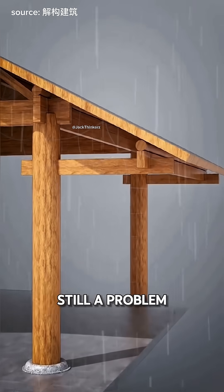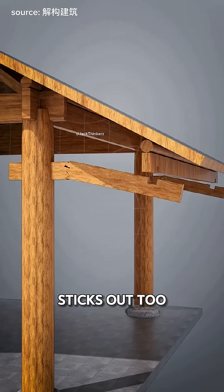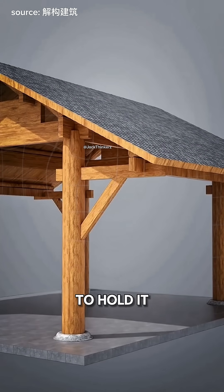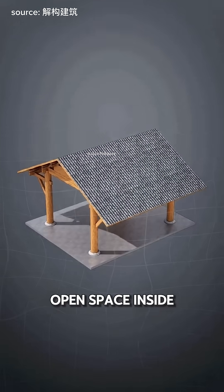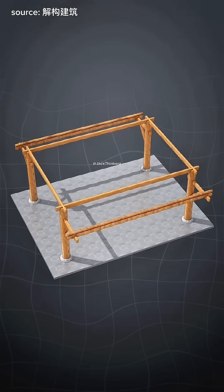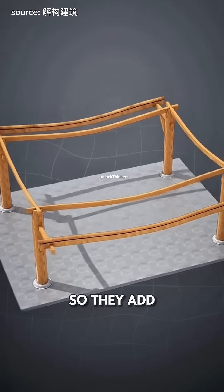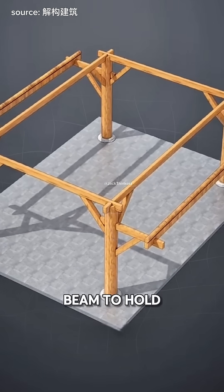But there's still a problem — if that cantilever sticks out too far, it might bend or break. So they put a slanted support beam under it to hold it up. Then they want a bigger open space inside. To do that, they make the pillars stronger, but that makes the cross beam longer, which also makes it easier to break. So they add another slanted support beam to hold it.